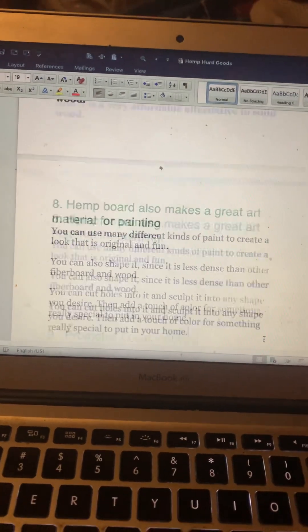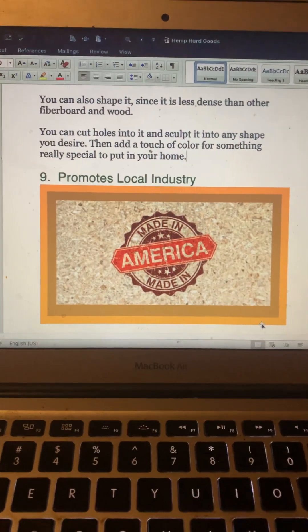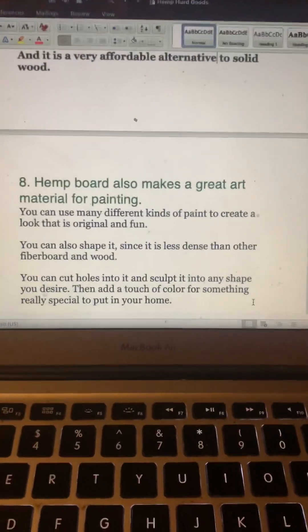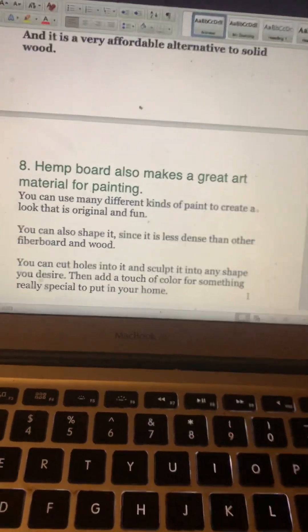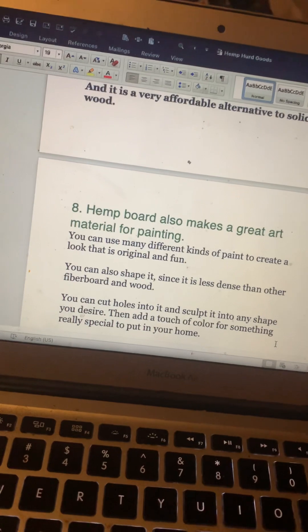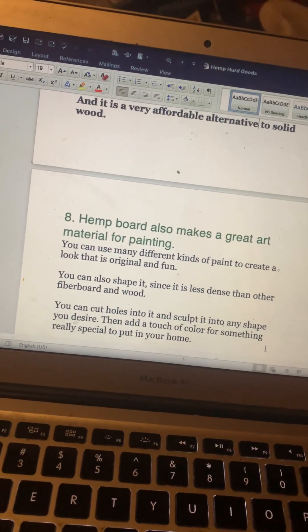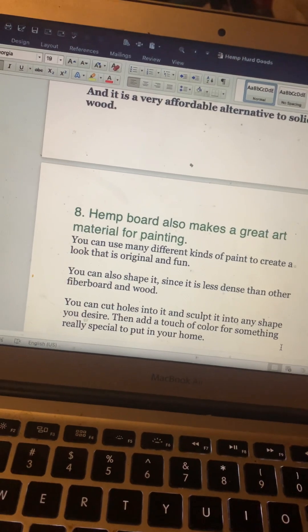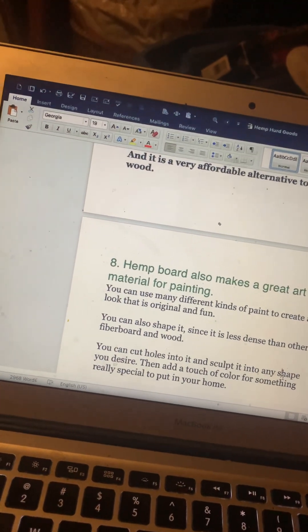Number eight: hemp board also makes a great art material for painting. You can use many different kinds of paint to create a look that is original and fun. You can also shape it, since it is less dense than other fiberboard and wood. You can cut holes into it, sculpt it into any shape you desire, then add a touch of color for something really special in your home.